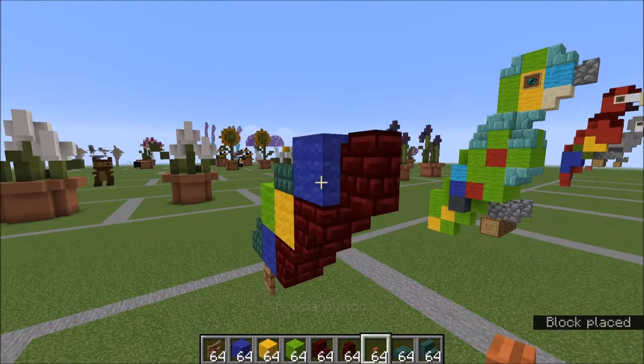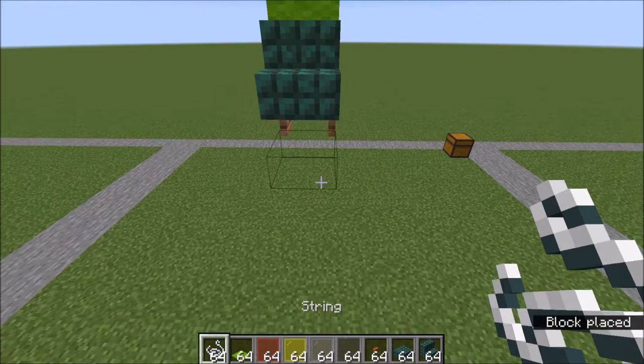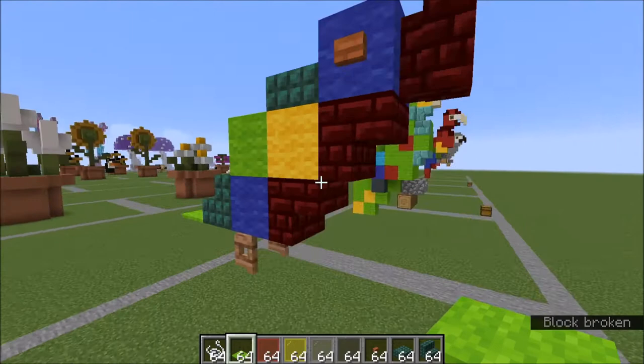Heading to the back, on this fence gate just place a little helper string because you're going to paste a piece of lime carpet right there. You can remove your helper.